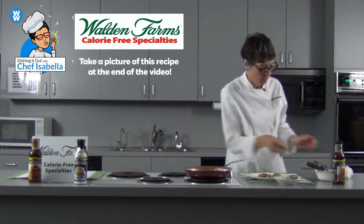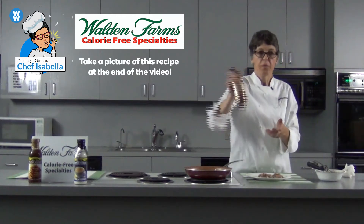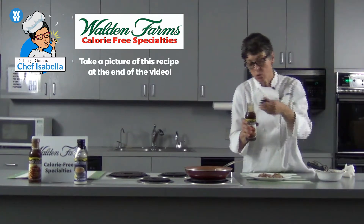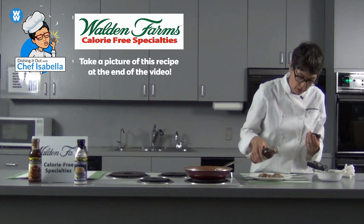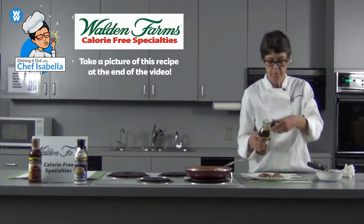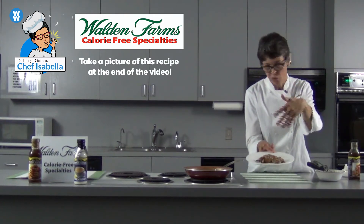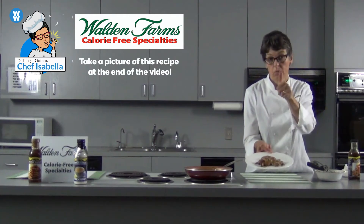Then we're gonna take our Walden Farms maple syrup — always shake it up please — and that's zero points. Definitely, if two to three tablespoons are not enough for you, you can go a bit heavier, but I think this makes a very nice breakfast. Throw some fresh fruit on top if you want, give it a dusting of powdered sugar — that's not gonna be any points either. Have a good time, ciao!